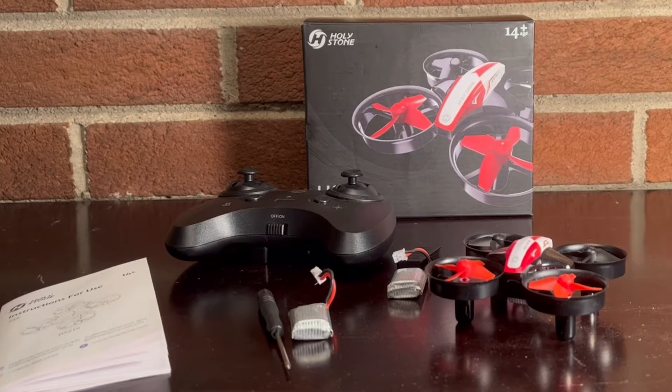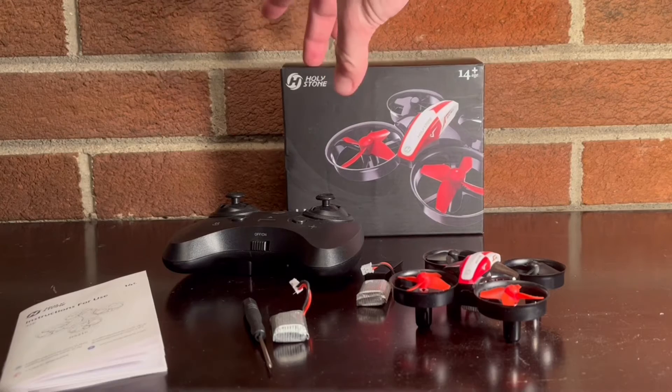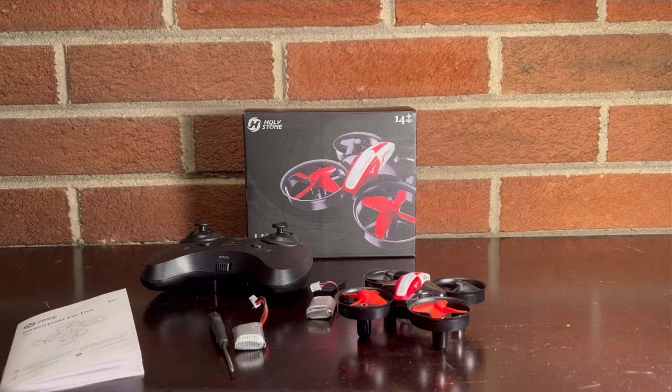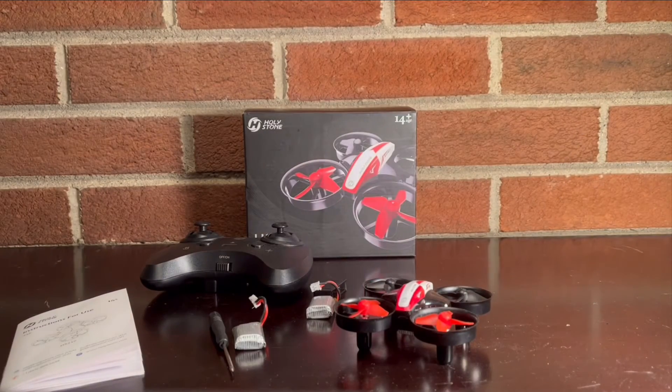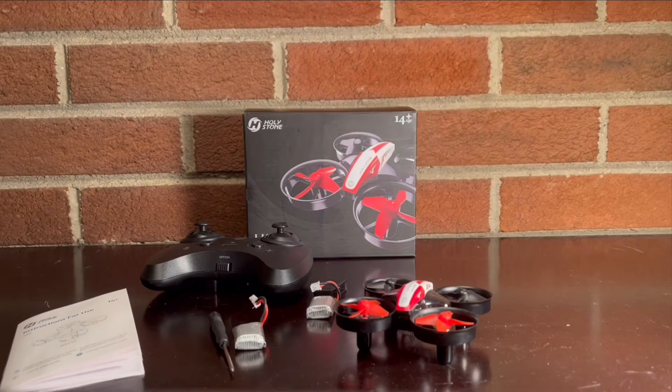Sometimes when you order drones from random companies off AliExpress or Amazon, you can't really trust them — they're coming from China and can be suspicious. But when you get a brand like Holy Stone, it's typically going to fly very well and be pretty reliable. That's something I'm actually pretty excited about. I'm going to put the specs up on the screen for you, and then we're going to get right into the flight test — I'm very excited to take this guy up in the air.